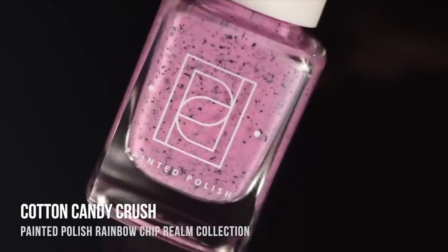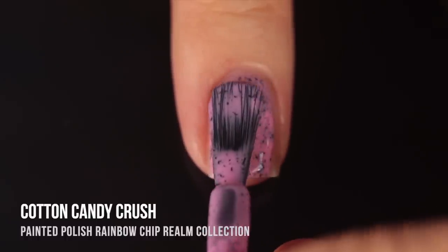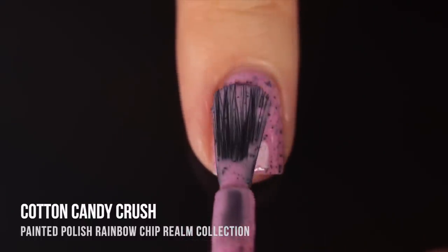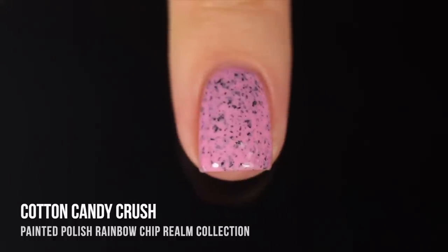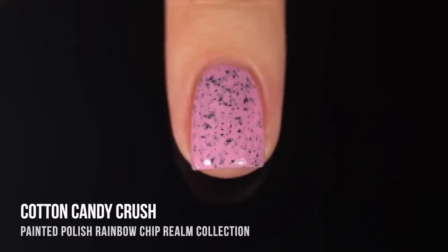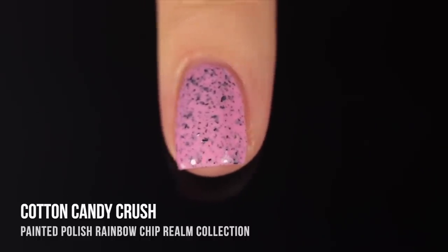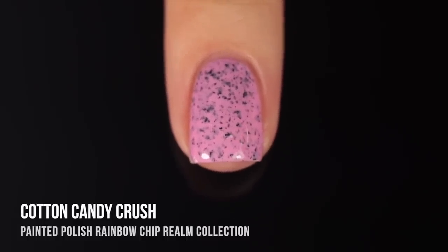Moving on, we have Cotton Candy Crush, which is part of part one — the pastel version of the pink polish. It's a light pastel baby pink base with all of those matte black flecks in there. Usually with a light color like this I expect it to be a three-coater, but this one actually gave me great coverage in two coats on my short nails. I didn't see any visible nail line through, and I still got a lot of great depth with those flakies, some looking a little more faded and some a little more bright.